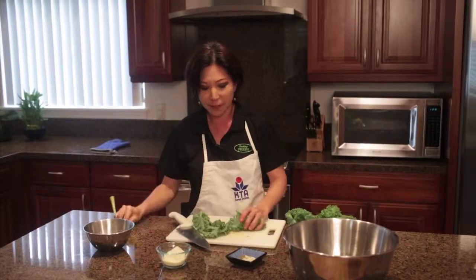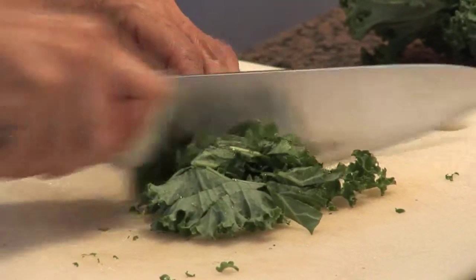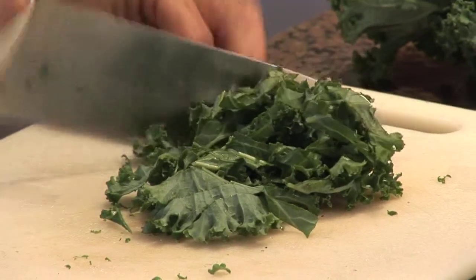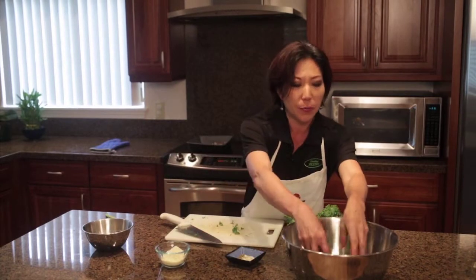This is the part that you don't want to eat. For your kale leaves — all you have to do for the fresh portion — you want to slice it a little thin, because the fresh kale is definitely a harder leaf. It's not soft like regular iceberg or romaine lettuce. Little slices like that would be perfect. Just put that into your bowl, and then we're going to get the cooked kale and add them together and finish it with our dressing.